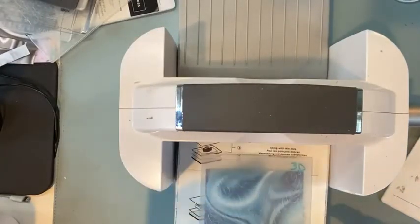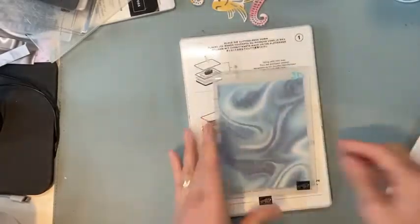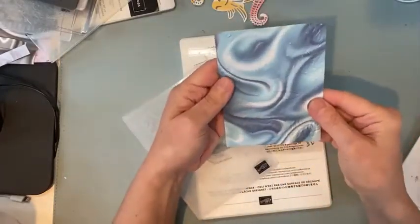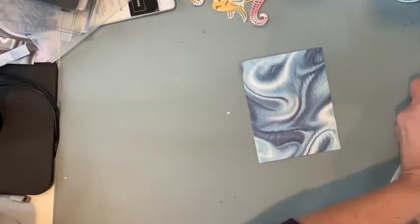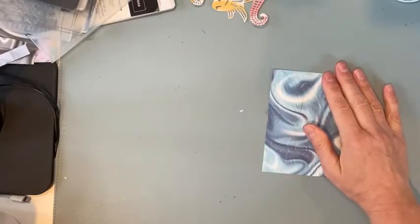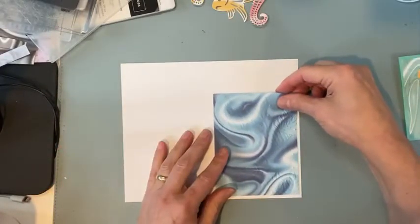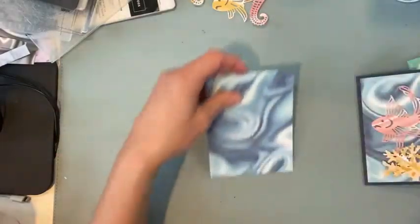We used this embossing folder a couple weeks ago when we made those shell cards. So: plate, folder, plate, then run through. When it comes out - that's the inverse - but I really like it on the dark swirly side. It's very subtle, but I want that because if it weren't for all the seahorses it would be too busy. I'm just seeing if I have anything else - I could do a white card, although I like it on the blue. That's the only piece, so we'll think about it, I may just go back and do it later.